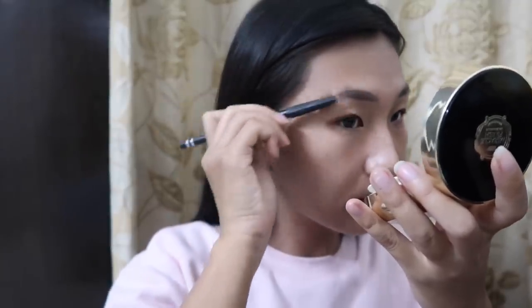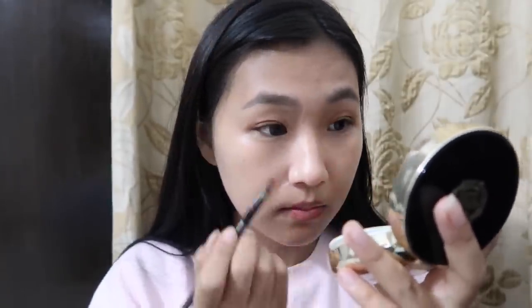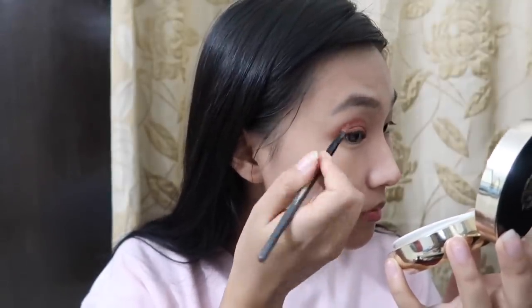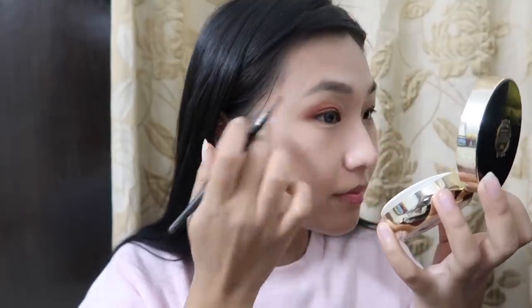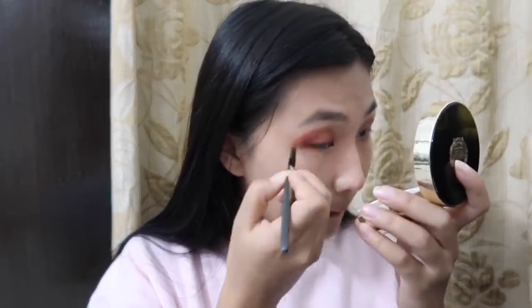I'm still so bad at my brows. After that I use a double eyelid tape, and now we're gonna take a brown shade and just apply it all over. I'm wearing contact lenses, but you guys must have known by now that I wear glasses — these are powered lens. I'm also applying on my lower eyes.